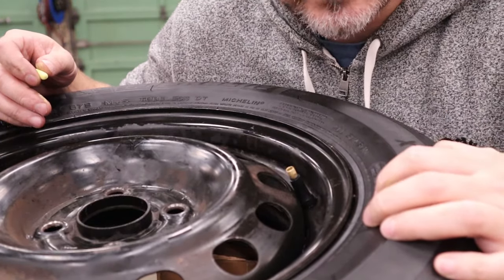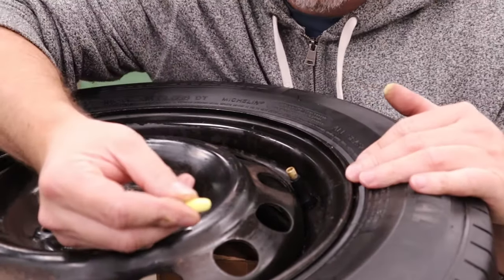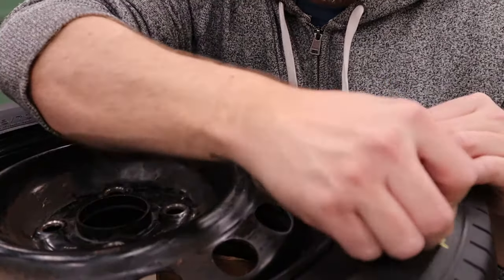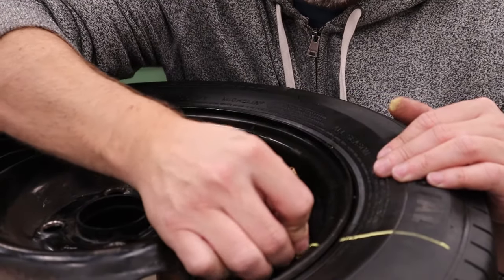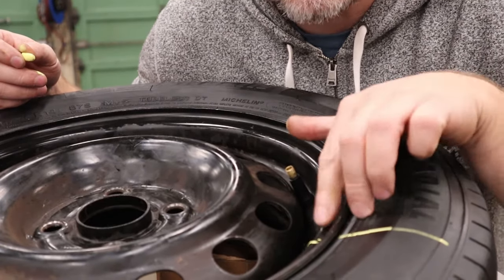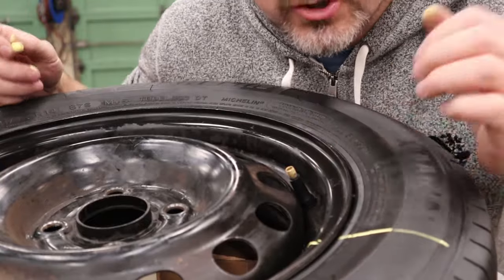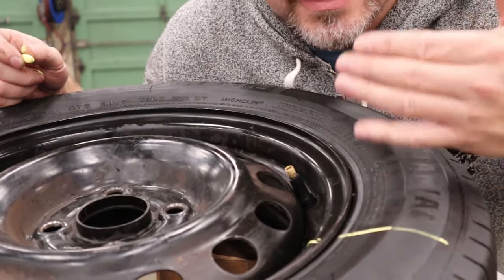Now, we don't want to have to rebalance this wheel assembly because the tire has moved away from where the rim was. So take a piece of chalk and mark it on the tire really well and on the rim, somewhere it's not just going to get wiped off. We're going to use these marks to align the tire and rim when we put it back together — if you can line them up exactly there shouldn't be any balance issues.